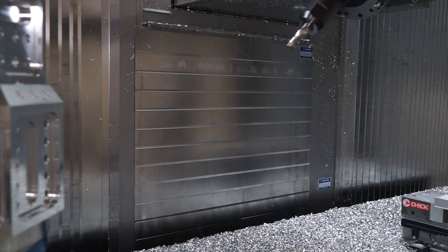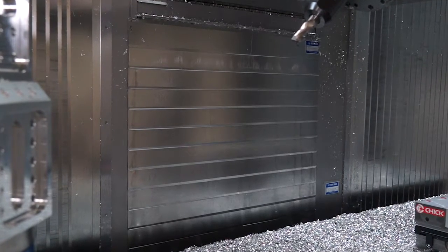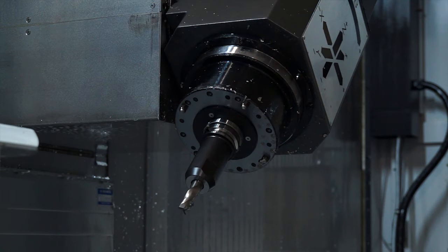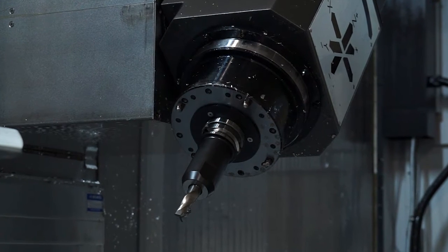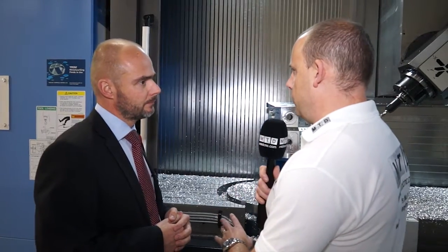Where's the tool changer? The head goes back and the guarding below the head drops down — there's a 60-tool ATC behind the guards. You can have 30 or 60 tools; at this level of machine you'd want 60 for all the complex parts you're making. You can also have a long tool attachment fitted to the end of the bed, taking tools up to 450mm in length. The standard tool changer takes tools up to 300mm, so for a deep bore or deep hole drilling you'd use that attachment.